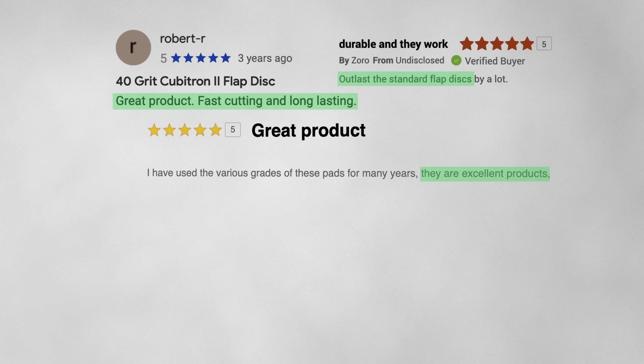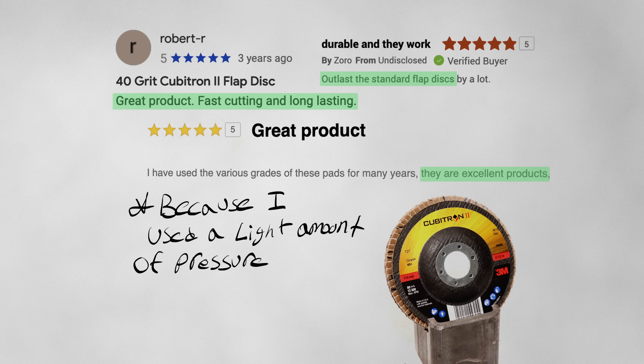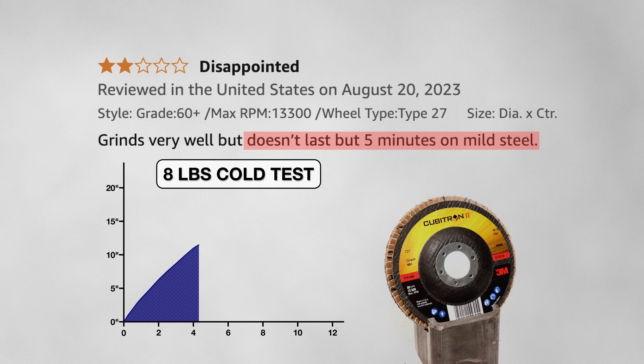So which of these reviews are believable, and which can I just forget? For the most part, they all rang some truth. If you're looking to get the most out of this disk, use a light amount of pressure and try turning down your speeds — this should get you the most material removal paired with the most durability. Critical reviewers probably used too much pressure when grinding, which is what leads to the disk glazing and even smoking. But if you need to grind a lot in a short amount of time, heavy pressure will do the trick.